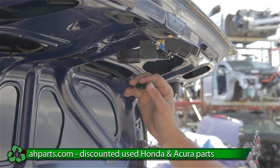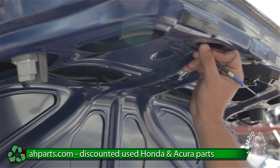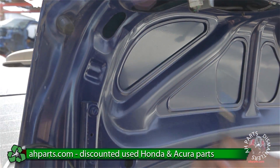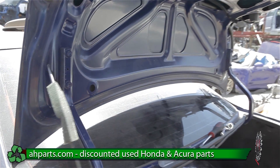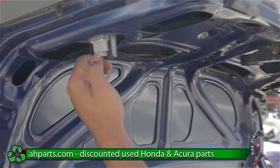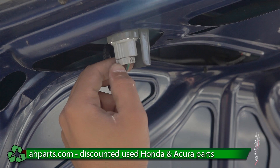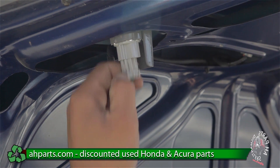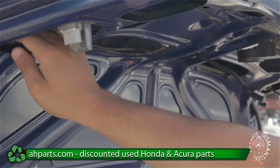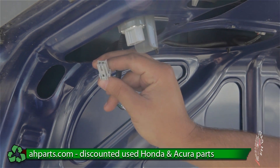After you take this plug out, we're going to want to move this cable out of the way and just feed it through here. After we do that, we're going to want to unplug everything. The light bulb plugs are just going to come out — you want to push down on this tab and pull out at the same time, and that's how these plugs come out. Same thing for this one over here.